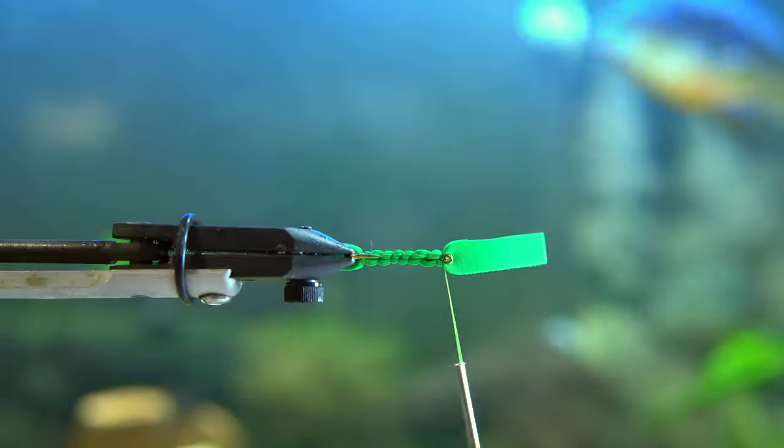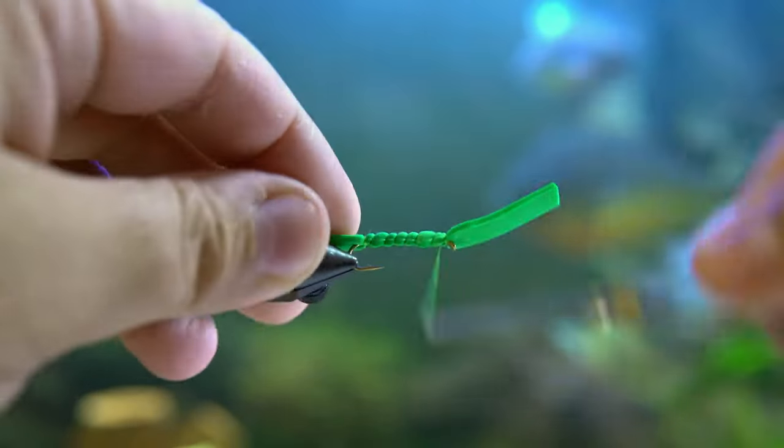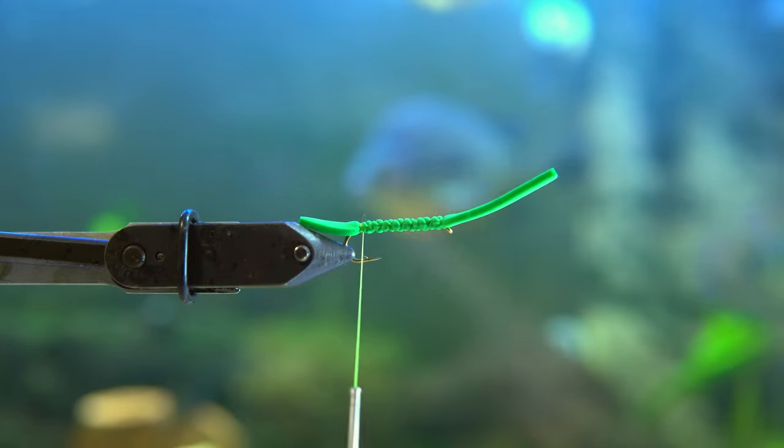You're going to secure it to the hook, leaving a long end in front that you're going to fold over eventually. Just make sure it's nice and secure on the shank so it's not going anywhere. You can reinforce it with glue if you like.